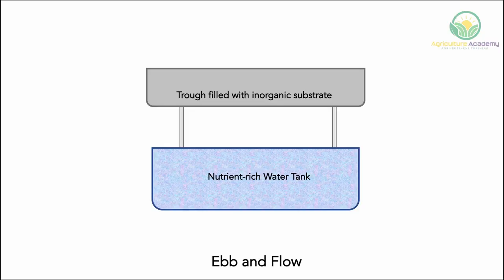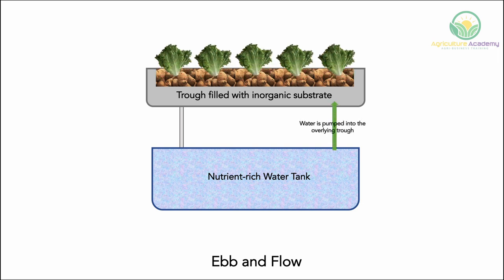Option 1: Ebb and Flow. In the ebb and flow system, a growing trough is filled with an inorganic hydroponic substrate, like rockwool for example. The plants are supported by the substrate and their nutrient water is pumped into the trough. The water then slowly returns to the tank holding the nutrient-rich water.